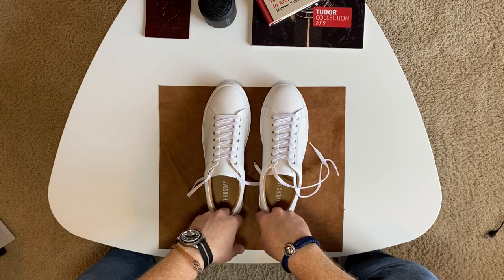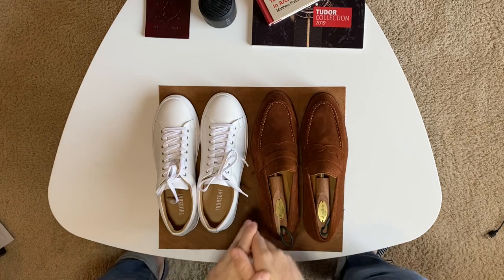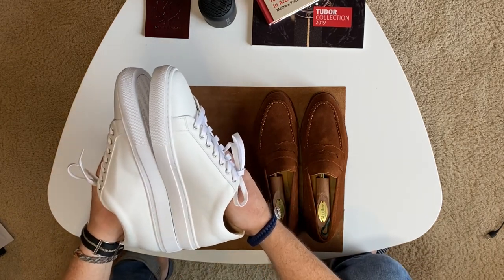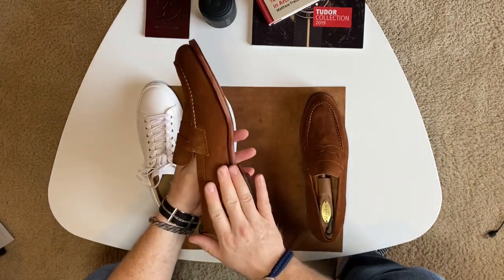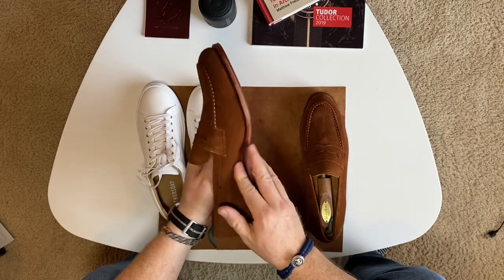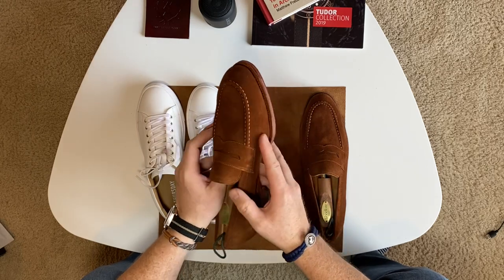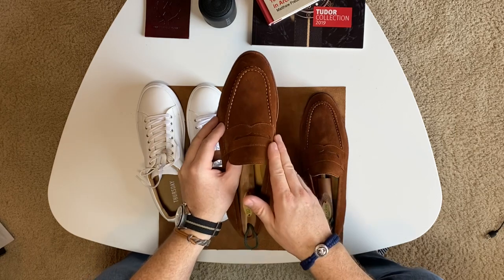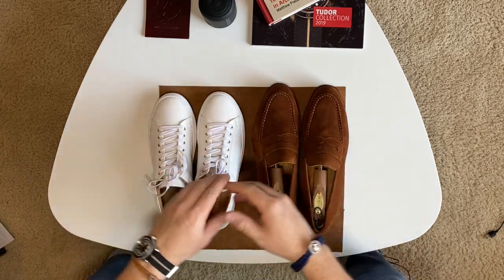If you're looking to get a pair of sneakers, definitely check these out. The price-to-quality ratio is amazing, and these Myrman loafers are certainly worth the price as well. One thing I forgot to mention: Myrman actually manufactures their shoes in China but they're finished in Spain, and that's how they're able to keep their prices down.